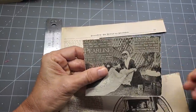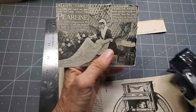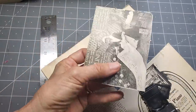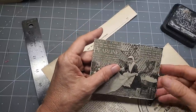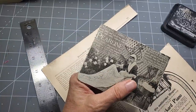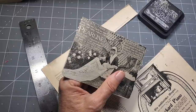Here we have our first little example. I think I'd like to make this into a pocket. I'm going to grab my corner chomper and round the bottom edges. Then I'm going to take some black ink and go around and ink it up, because I think that will contrast nicely. It's really fun to use black and white because they pop beautifully on a white or colored page. I'm going to use black soot - that's the color I'm going with today.